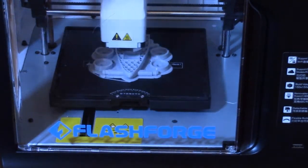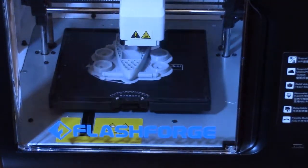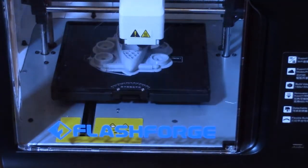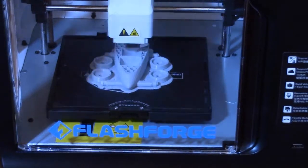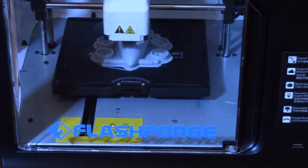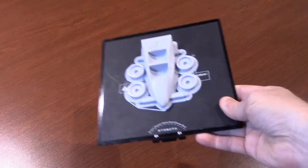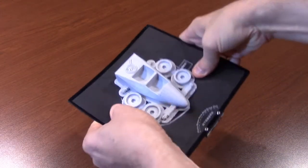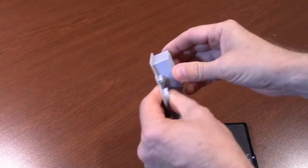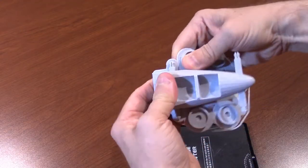Once it finishes, the printer will slide the print bed to the front of the machine and begin cooling down. It's a good idea to wait a few minutes after printing to make sure the print bed isn't too hot. Remove the print bed plate by squeezing the release tab at the front of the bed and sliding out the plate. The 3D object will be attached to the raft, but both the raft and the objects can be removed by flexing the print bed plate.